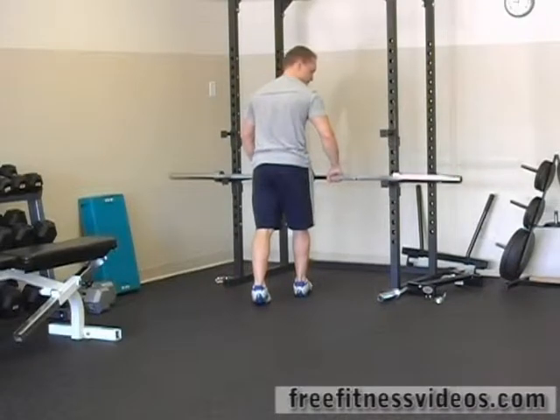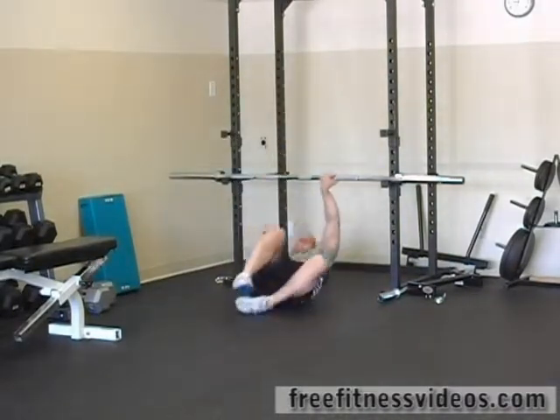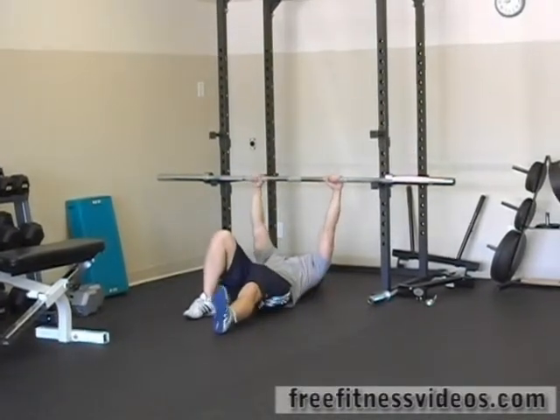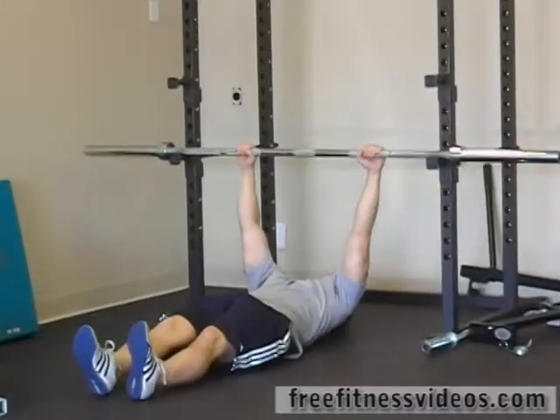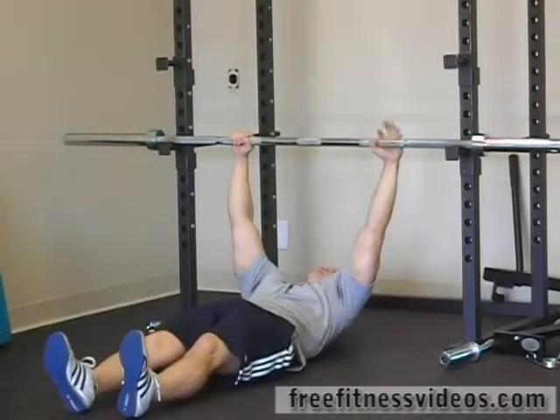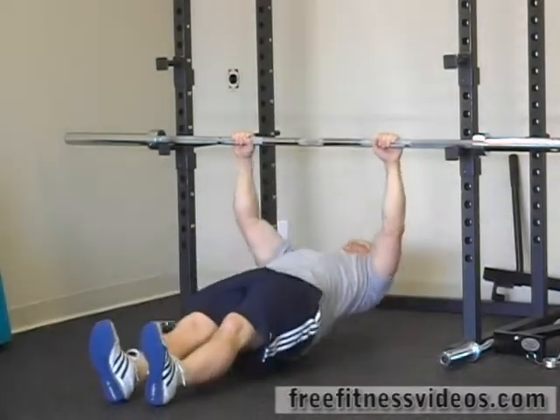I'm going to lower the bar onto the lower racks. I'm going to lay down on the floor underneath it. Again, hands evenly spaced out. Feet straight ahead — if you need to bring them in closer to make it easier, you can. And you're going to pull yourself up toward the bar.